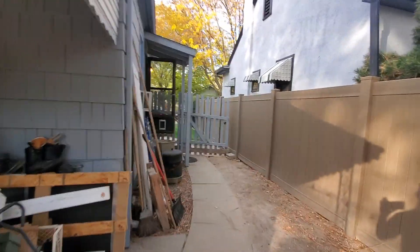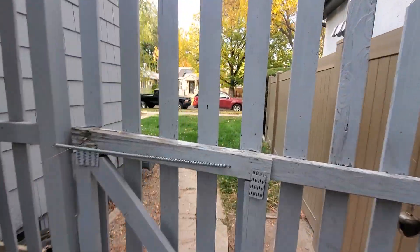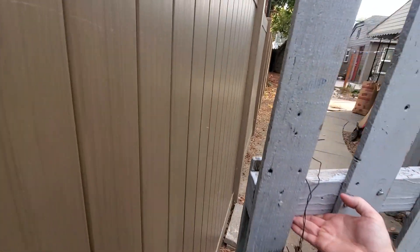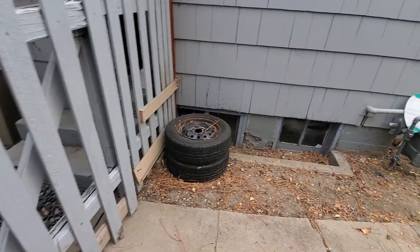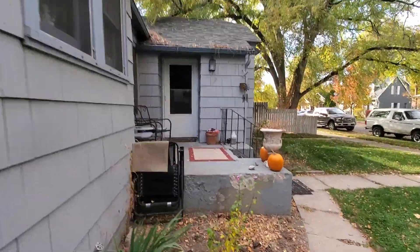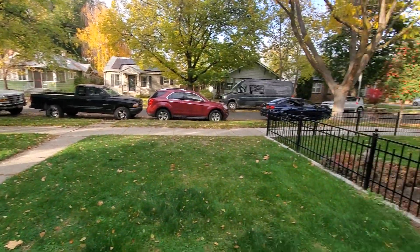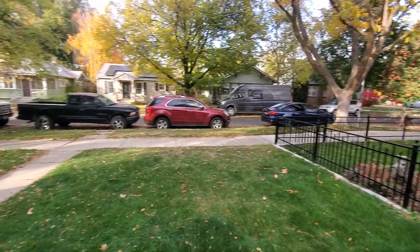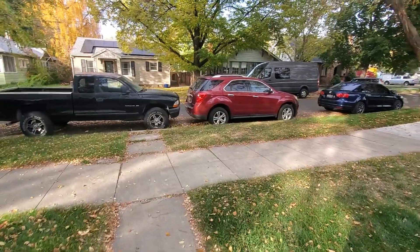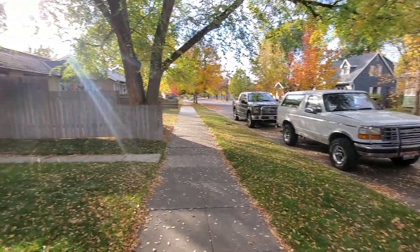Down to the basement. Spin around this way and check out the front. This door goes to the top unit. Got this gate here. Those windows are to the basement of the top unit — Unit A here. You can see the little porch there — kind of a shot of the yard. Nice little walkway here.